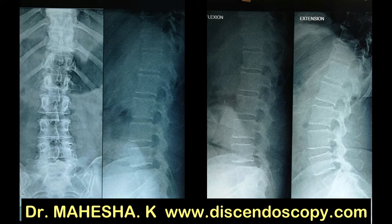Hi, Dr. Mahesh here. Today I am going to show endoscopic interlaminal decompression for degenerative lysthesis.